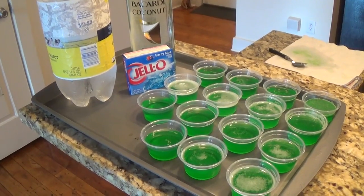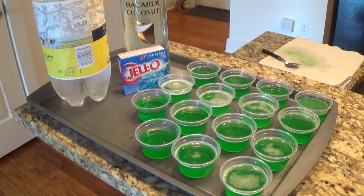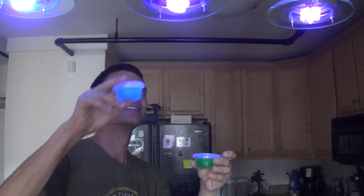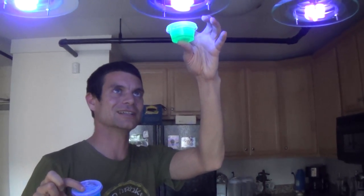When you're done with this last step, your jello shots should look something like this. Now all you have to do is put them in the fridge for a couple of hours. I just took the jello shots out of the fridge and this is what we have. This is what the blue one looks like, and this is what the green one looks like under the black light.